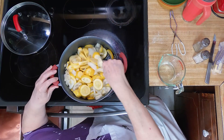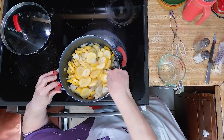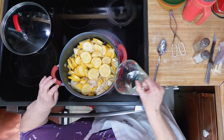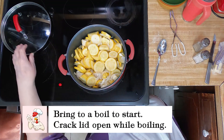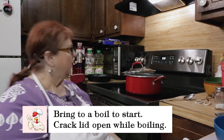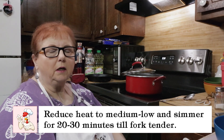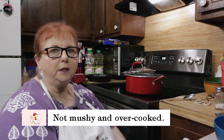Mix it all up and put the rest in there. We're going to let it come to a boil. I'll keep my lid like that, and when it comes to a boil I'm going to cut it down to medium and let it cook for about 20 to 30 minutes until it's tender. You stick a fork or knife in it to check for tenderness.